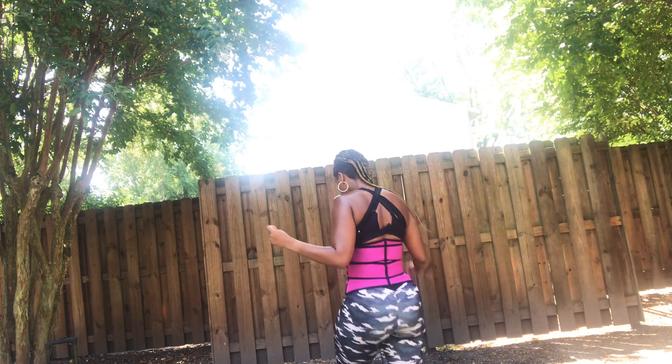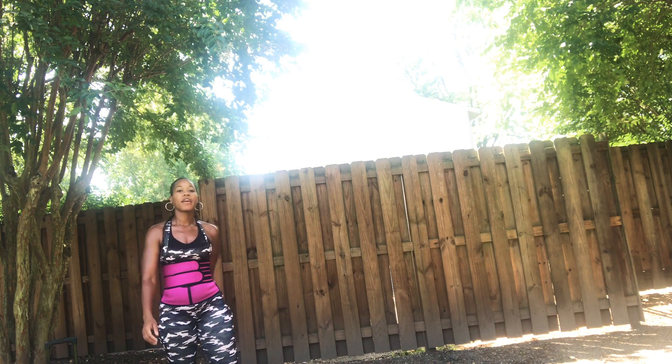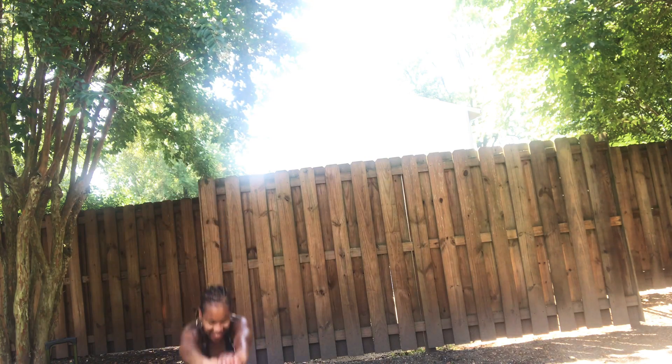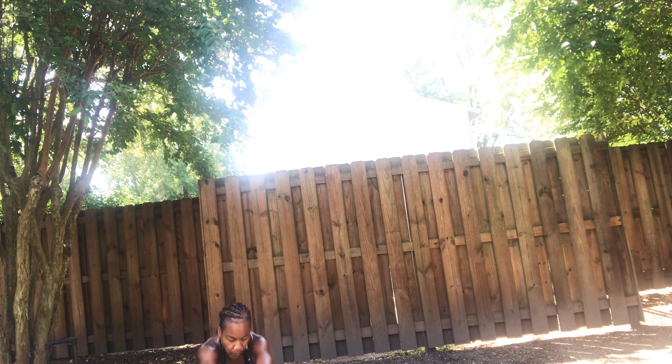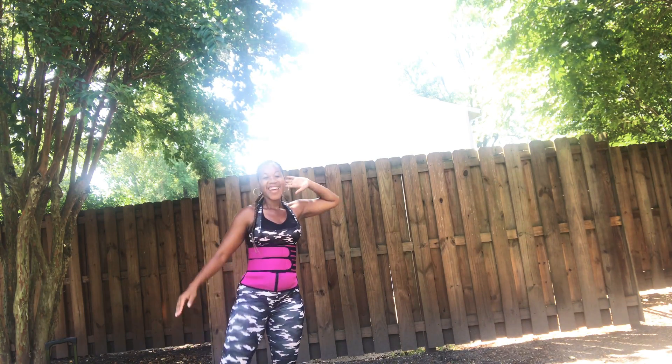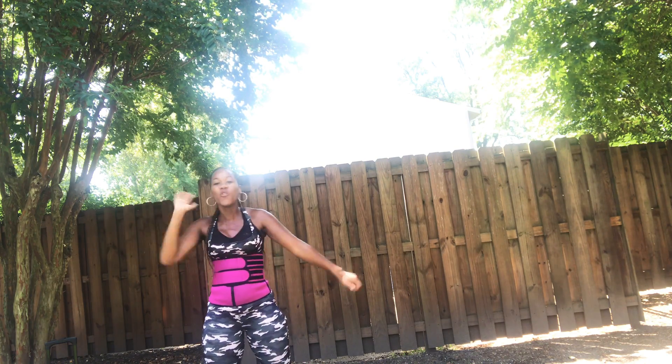I'm already sweating. I don't even know about y'all. I'm drenched right now. So let's finish up strong. Hope you enjoyed that little five-minute break. All right, you ready? Let's hit it. Bring it over. You got it. Keep moving. Move through it. Let's go.